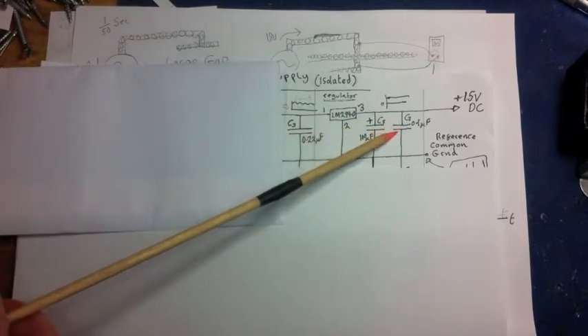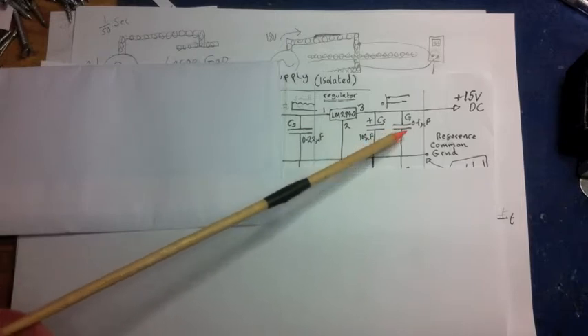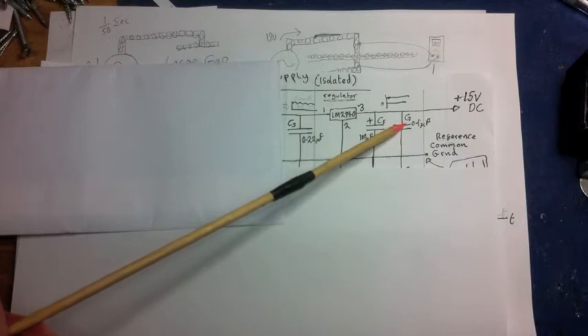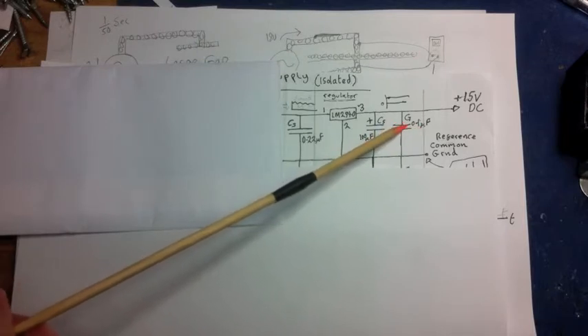On the output side the capacitance is much smaller — we don't need an electrolytic here. This small 0.1 microfarad capacitor on the output will get rid of any noise, including any radio frequency noise on the line. That's a pretty standard size for that kind of thing.